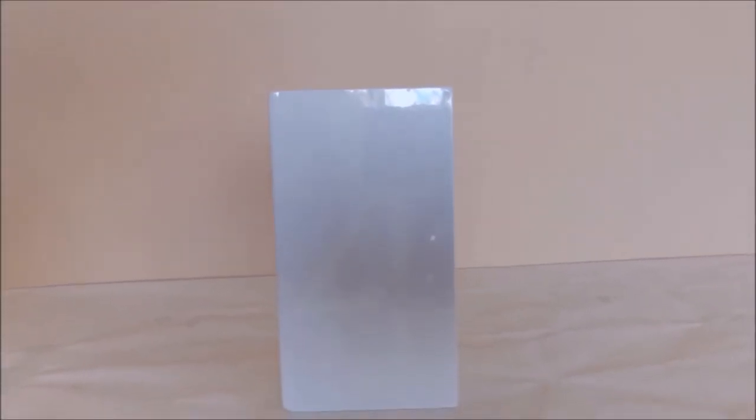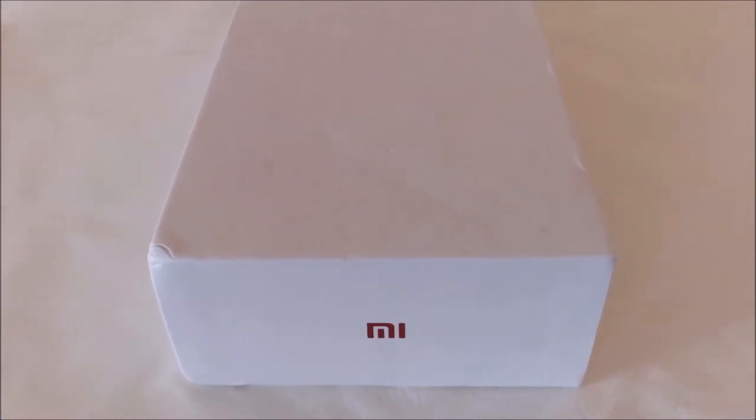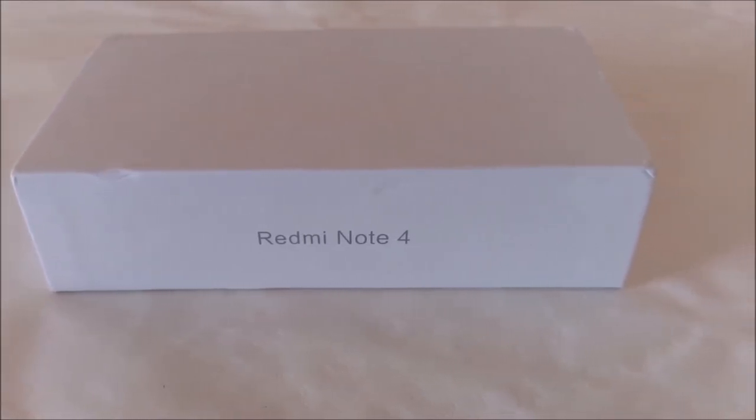Hi guys, this is Rahul here from TechSoulBlog and today we are having a Xiaomi Redmi Note 4 box. In this video we will be doing the quick unboxing and overview of the Xiaomi Redmi Note 4 smartphone. So let's get started.